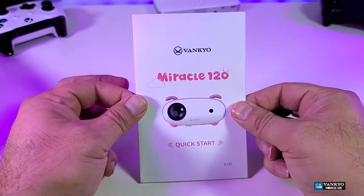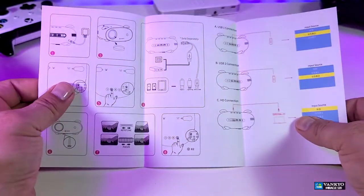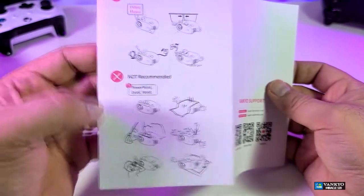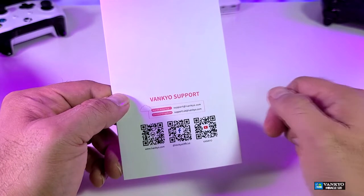It also comes with this quick start guide, so you can get up and running in no time. Going to the back part of it, you have all the information — it will teach you what to do and what not to do, and some more. If you need help, you can contact them.